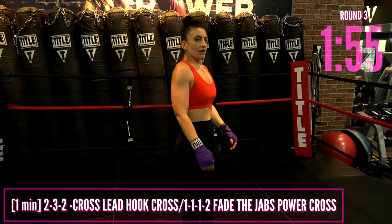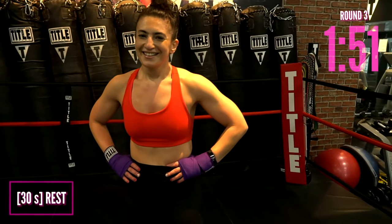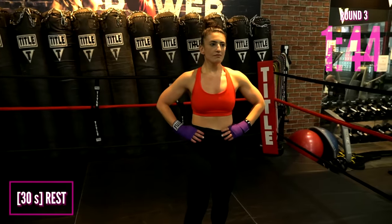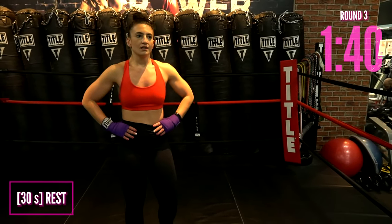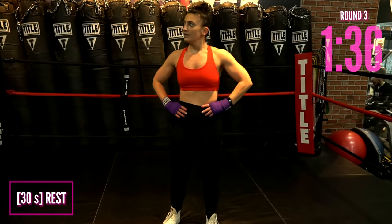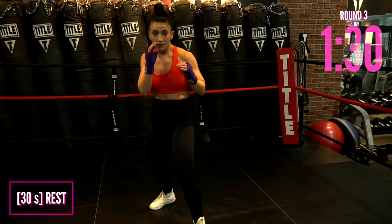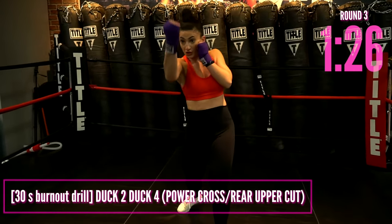Rest here. It does feel good to just rest, doesn't it? Nice job. We're going into our next power moves — our next boxing drill that does require power. We're going to use those legs. Get ready, get into your stance.